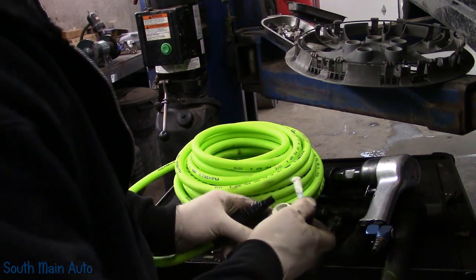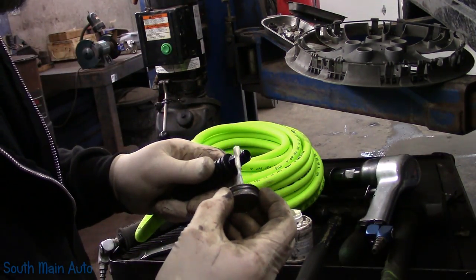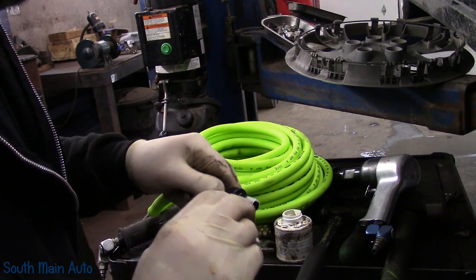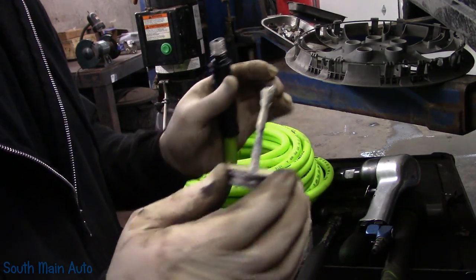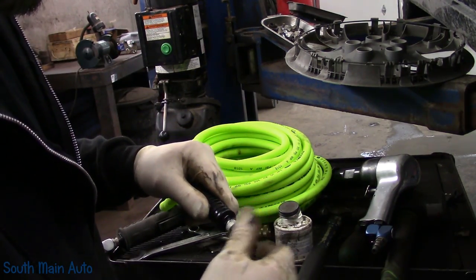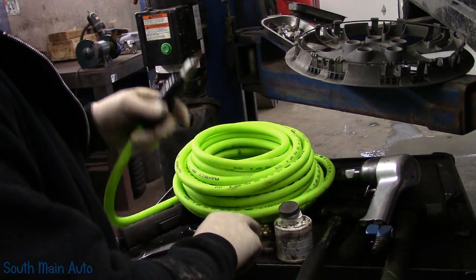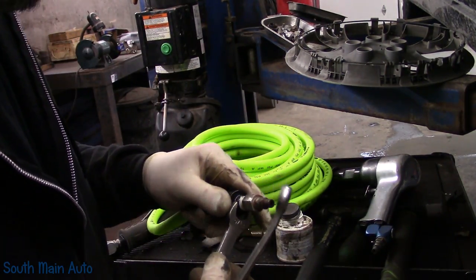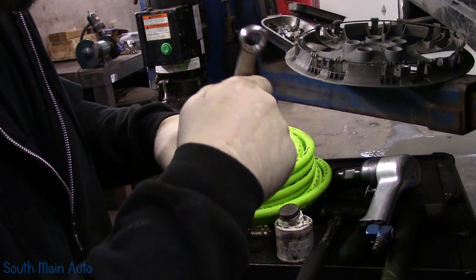I don't know how on earth you get these things off if you're doing them in your driveway. The problem is they don't just rust to the hub face - they rust around it, and it just gives it the gorilla grip. That baby's stuck on there like a brake rotor on a Mazda.